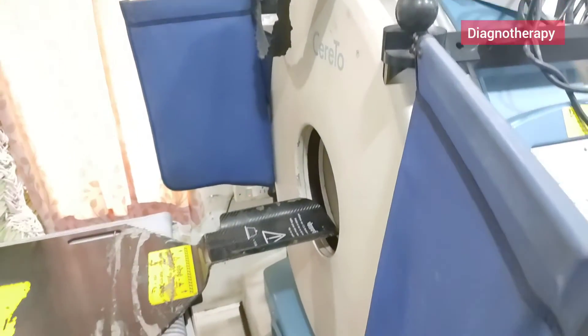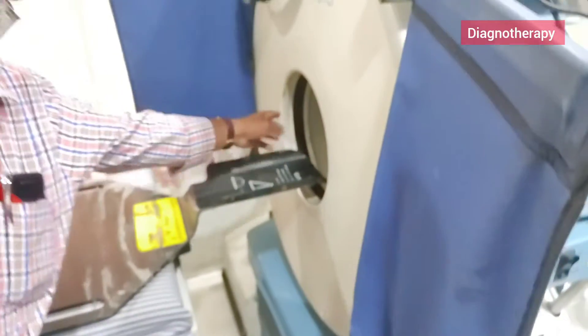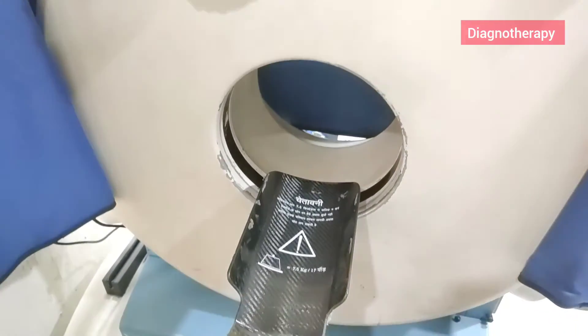This is a portable CT scanner. With this, only head scan and neck scan can be done. You can see the gantry here. A new thing is that the table doesn't move.